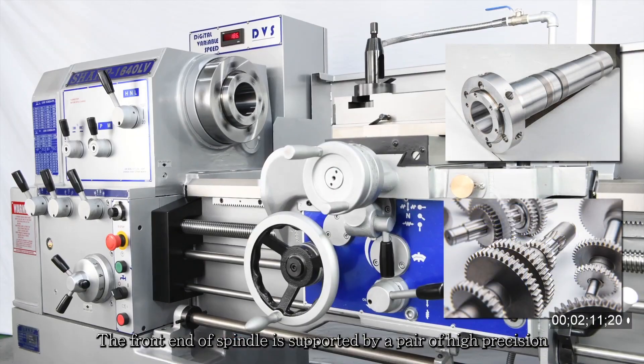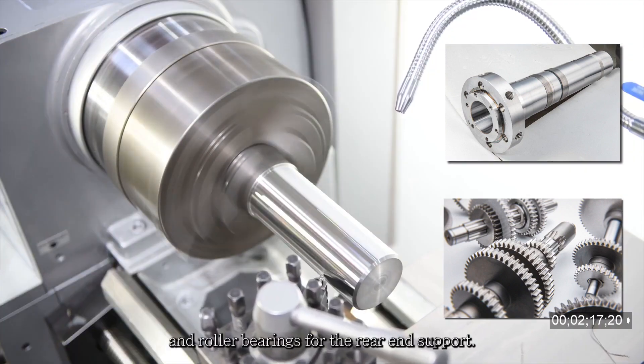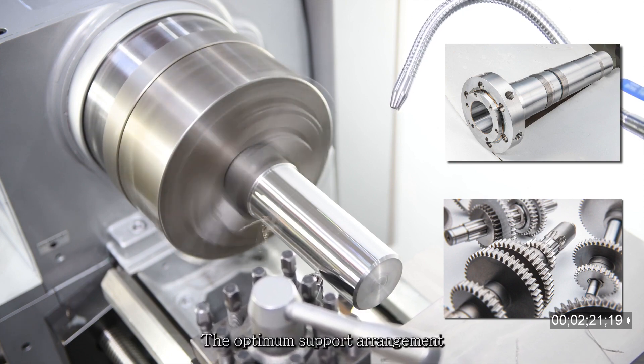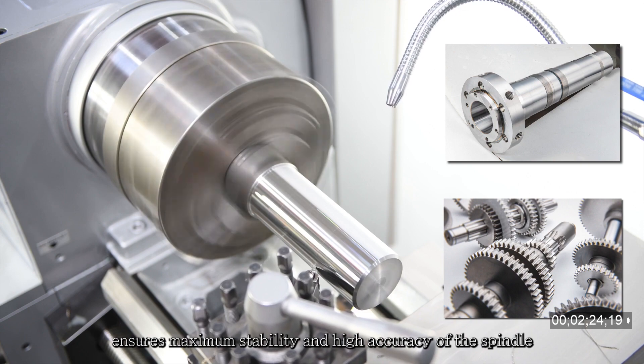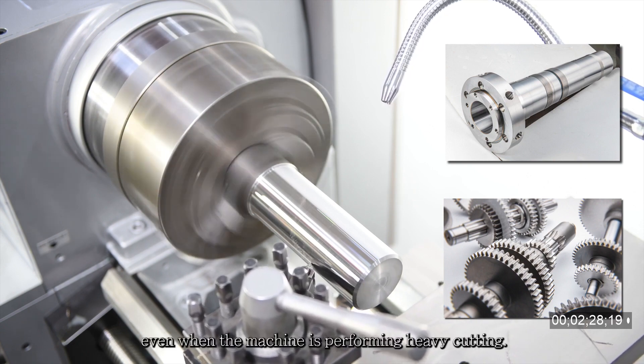The front end of the spindle is supported by a pair of high-precision angular contact bearings, and roller bearings for the rear end support. This optimum support arrangement ensures maximum stability and high accuracy of the spindle even when the machine is performing heavy cutting.